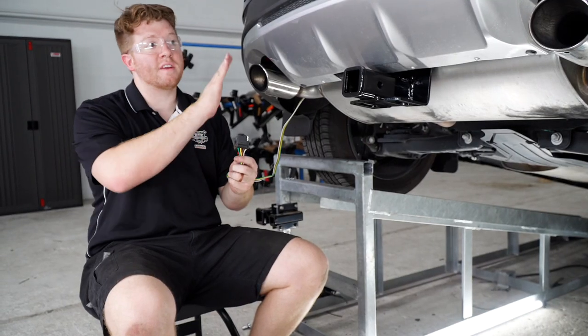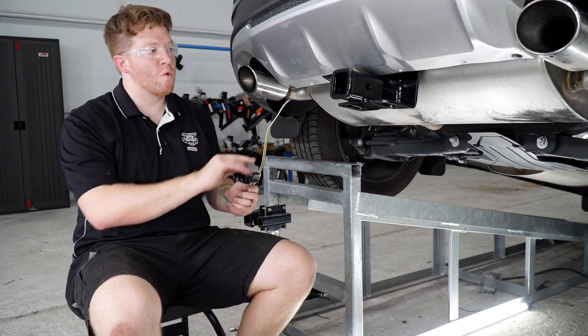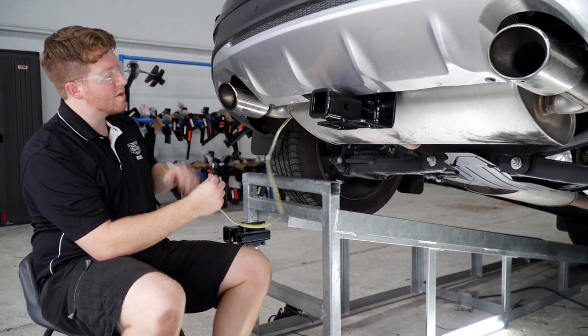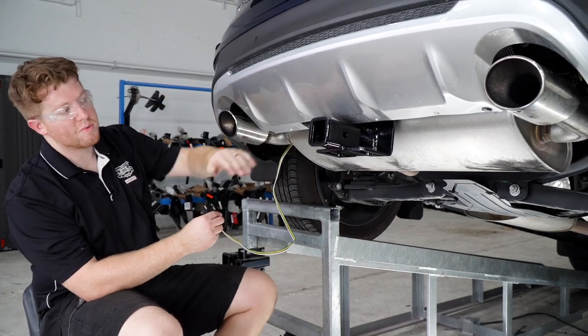Now that everything is plugged in, we're going to secure our four-flat harness and bring it over next to the hitch. We want to avoid the exhaust, so we're going to go over the bumper support to bring it over there.